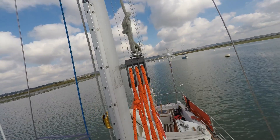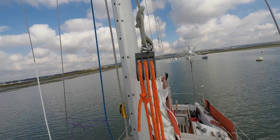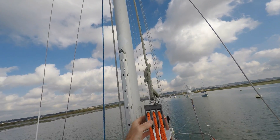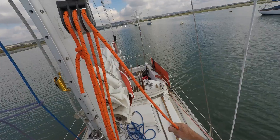This is the system I have developed to allow me to climb the mast single-handed. It consists of a triple block at the top, a double block at the bottom, and a long length of line.